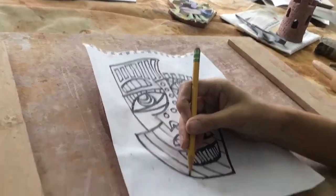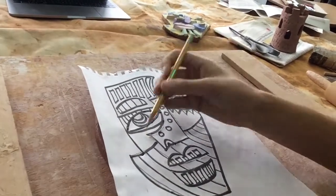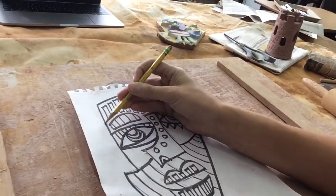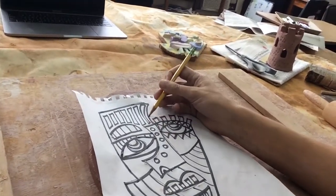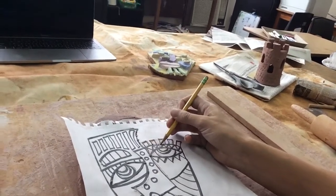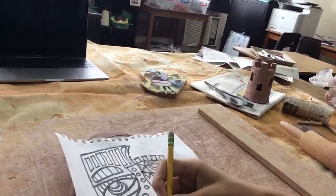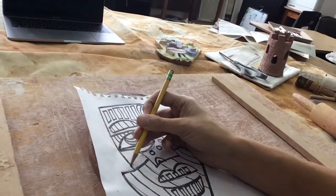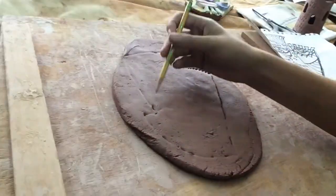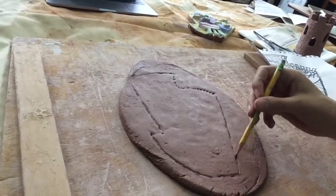I've got the drawing placed down on top of my clay with my pencil. I'm just going to push in and trace the outside lines — I'm not doing any of the other details yet, just following the outside shape. You might break through the paper in a few spots but that's okay, just keep pushing down. Trace up this side and down around the bottom. When I lift the paper I can see the outside shape of the face because I made the marks in the clay.